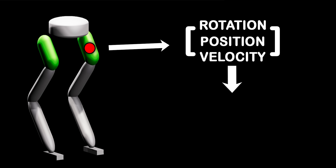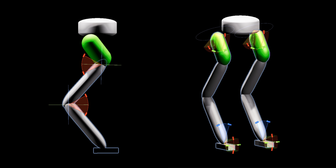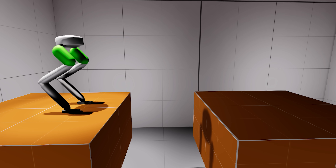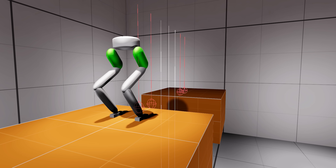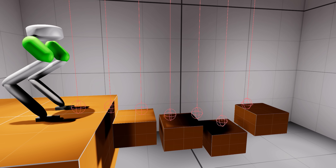To make our AI self-aware, the rotation, position, and velocity of each limb is fed into the neural network as inputs. This gives the AI basic awareness, a feature humans have built in. For actions or outputs, the AI can control each of its limbs with limited degrees of freedom. To successfully perform parkour, there is one additional input the AI needs. We achieve this by firing 7 raycasts in front of the AI. These sensors will help the AI feel the terrain ahead of it and react accordingly.